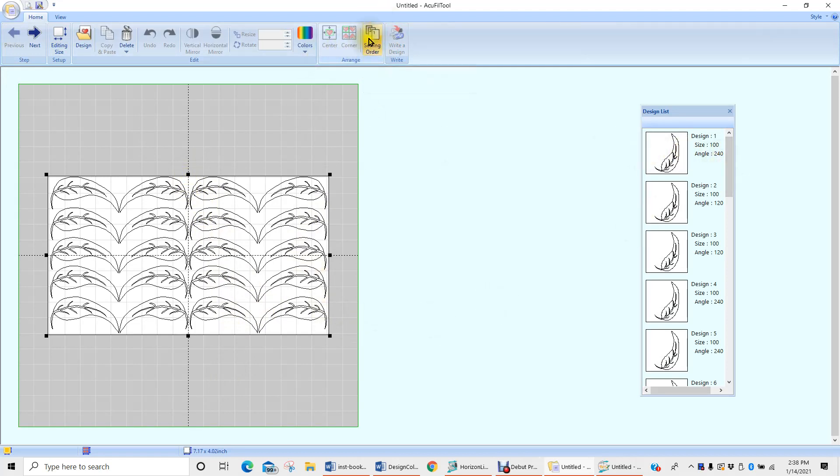Don't forget to change your sewing order — that's super important. You'd probably want to proceed from here going in a clockwise motion, selecting them all and getting them in the order you want them to stitch out, so you can eliminate some of your starts and stops. That would be an important thing to do.